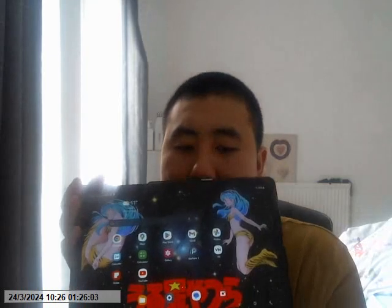Now originally I was going to be planning on getting an A8 tablet, but this one here is by far the latest model, or the latest tablet they've actually produced.